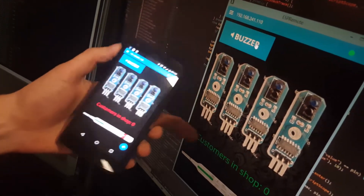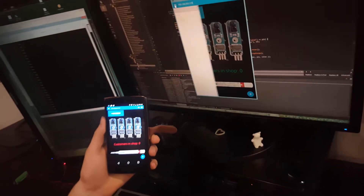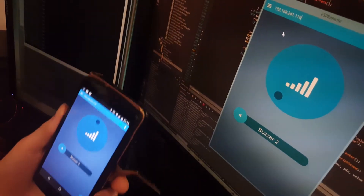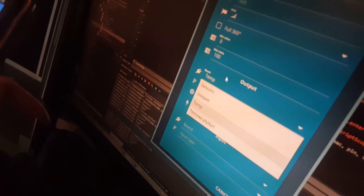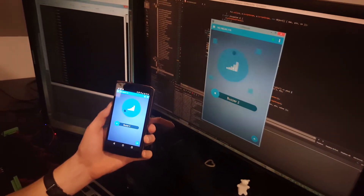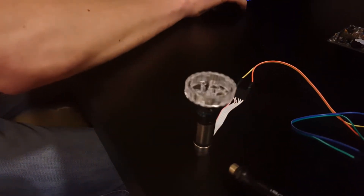Pressing on one device also triggers it on the other — they're exactly in sync. Another feature is multiple screens with controls. On this screen we have a simple slider control hooked up to the analog output of the board, set at a frequency of one kilohertz, and you can change the motor speed.